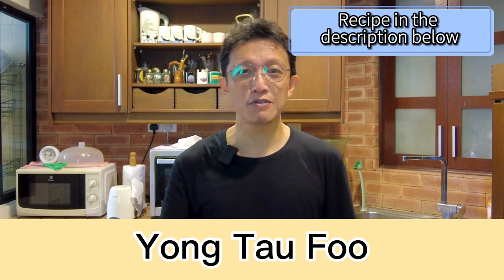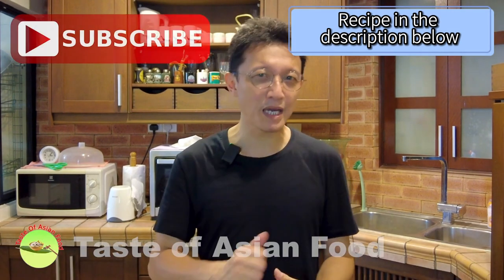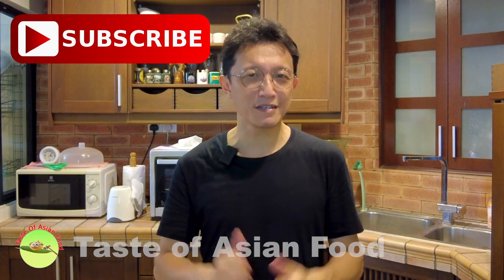That's how to make Yong Taufu, and I hope you enjoyed watching this video. I have included the link in the description so you can follow the link and download the recipe. Please don't forget to subscribe, tap the notification bell, and give me a thumbs up. I'll see you again soon in another similar video — bye for now.